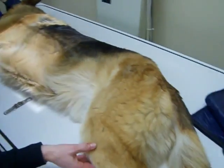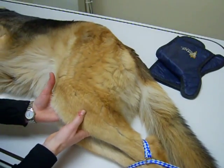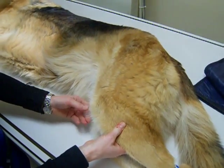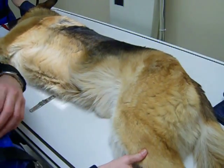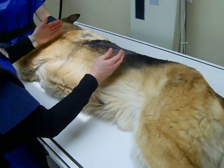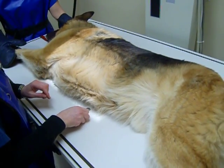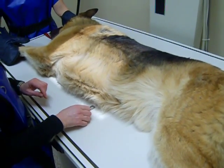I'd pull the hind legs caudally and put a wedge underneath to ensure there's symmetry and to ensure that the femoral muscles aren't obscuring any part of the field of view. Then we'd place our right marker to denote that it's a right lateral recumbent projection.